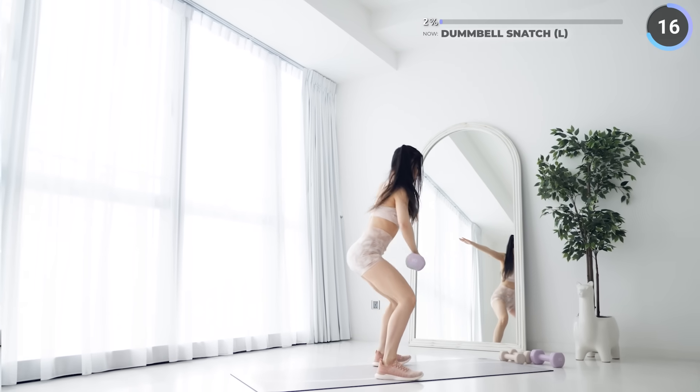Final exercise of the first set — we've got plank tricep kickback. Keep pushing guys, we're almost to a long rest time. Start in a plank, then bring one dumbbell behind you while bracing your core. Make sure your hips stay as stable as you can — work that core and triceps. That's set one. Pause the video here for a longer break. It is very important to take sufficient rest as you don't want to injure yourself. You can take a two-minute break if you want to.